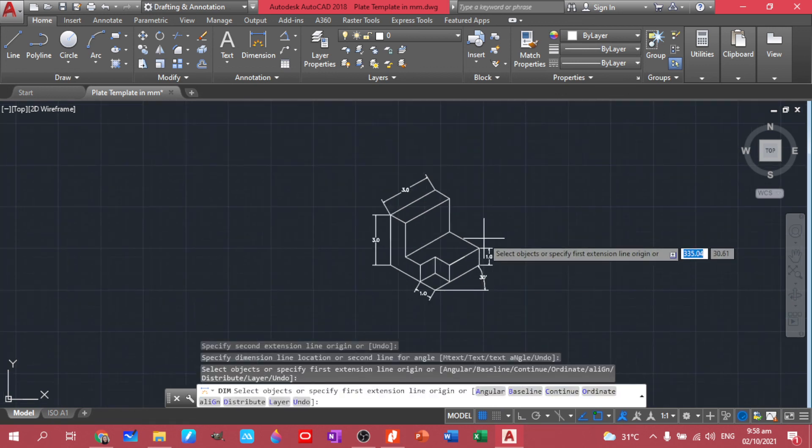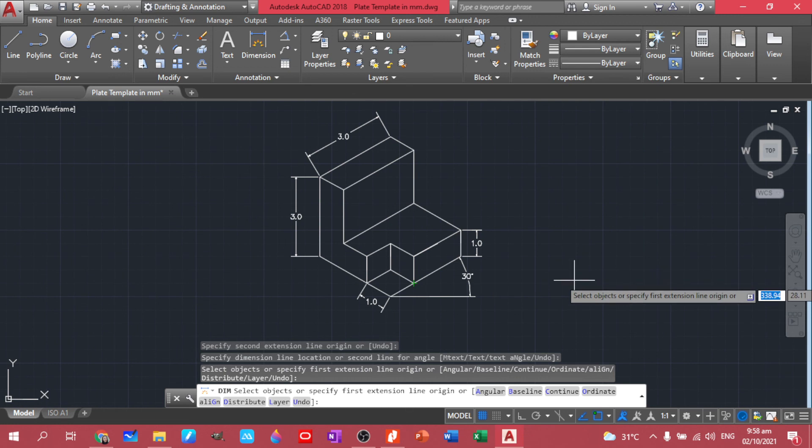This is our plate number four. You already know how to plot. If it doesn't fit to our plate, try to scale and change your dimensions. That's it for plate number four.